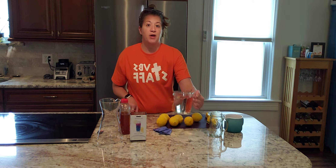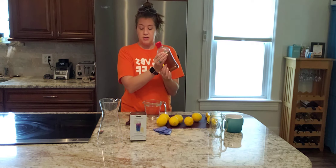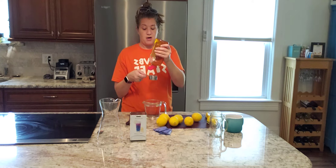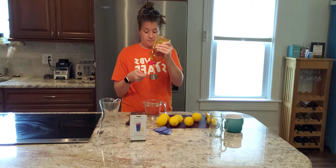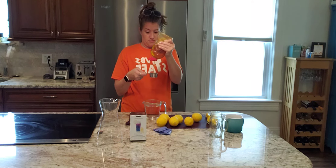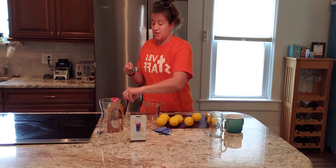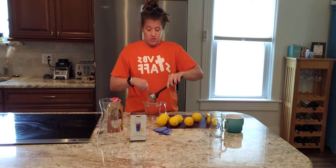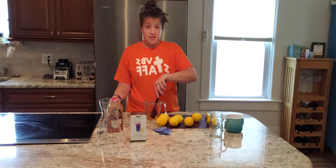So you're going to start off with two cups of boiling water. And for our sweetener, we are going to use some raw honey — a quarter cup of raw honey — stir it into your boiling water. You could use a different sweetener if you prefer. So we're just going to stir that right in there.